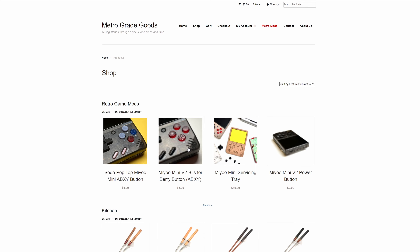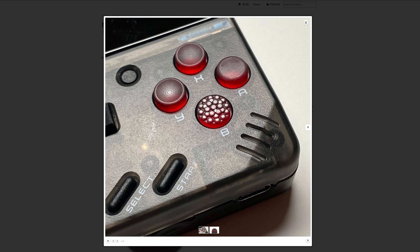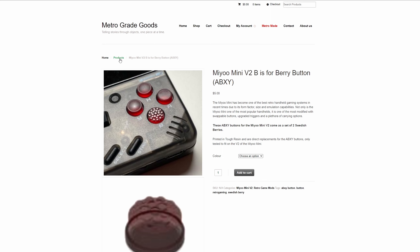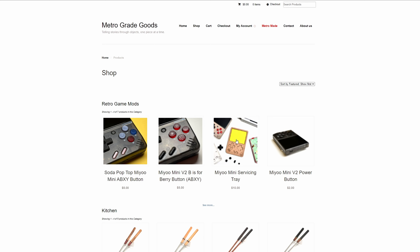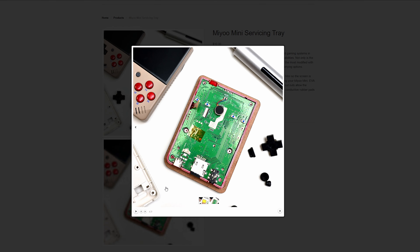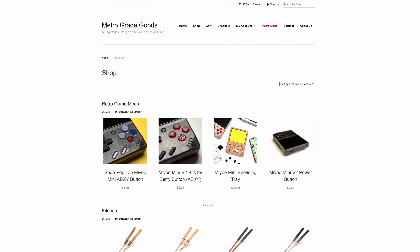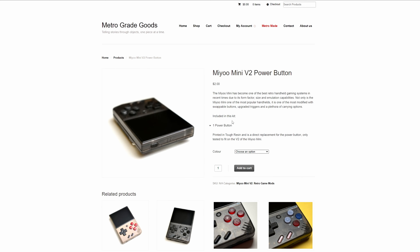He also had a transparent red color which I figured would look great on my transparent black Mio Mini. There are quite a few options for the button customizations but I figured I'd just probably go for the standard one with maybe one of the concave ones as well. I also found a servicing tray on his website which was kind of neat — I don't think I've ever seen one of those before. The prices were pretty competitive and I didn't feel like it was going to be too expensive getting a full set.